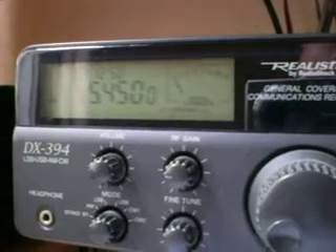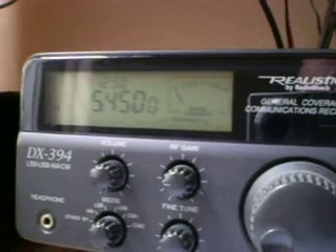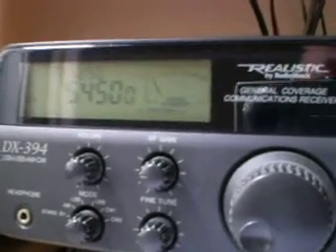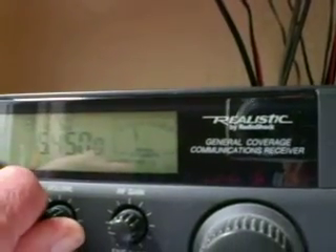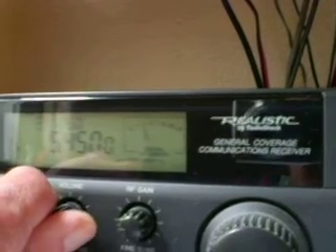But if I go over to my normal outdoor antenna now, which is the RF Systems DX10 vertical antenna out in the garden — it's an active antenna — I'm just going over to that now. It's particularly susceptible to noise, the DX10 antenna.